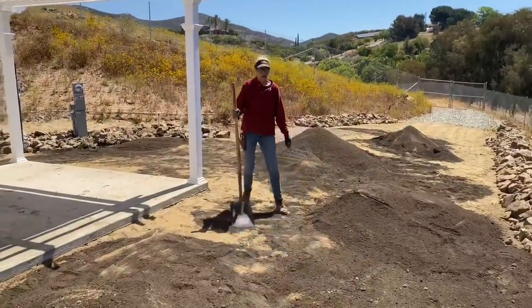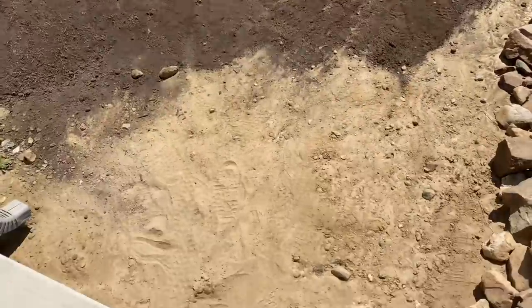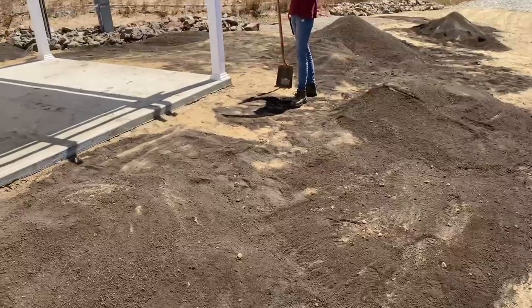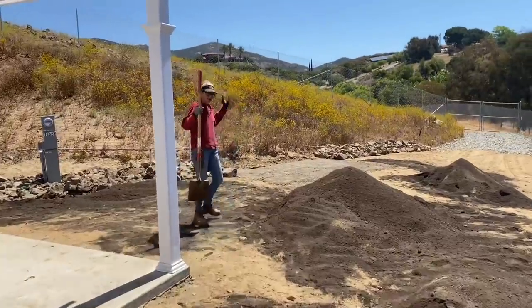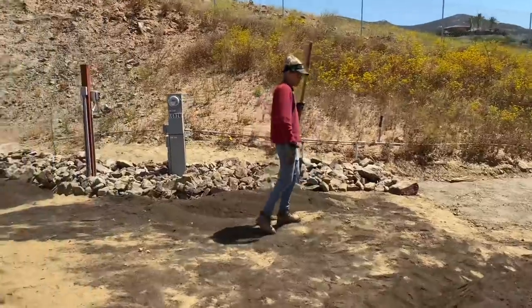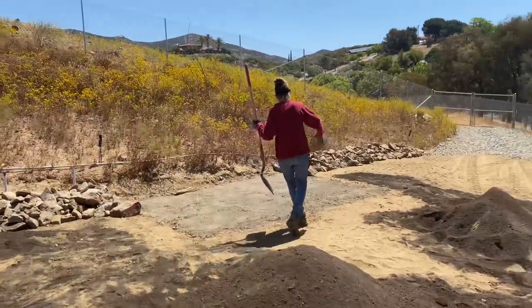Back here we're going to have a decomposed granite pathway that extends from the edge of the curb around to this cute patio that has a wonderful little pergola over it. Then this pad over here is going to house a shed, so we're creating another pathway off the patio to cut through the cactus and succulent garden and come around — the door will be here.